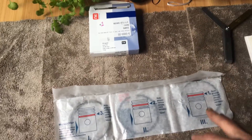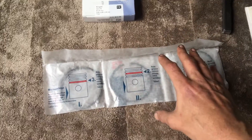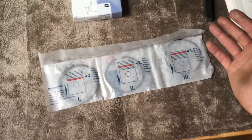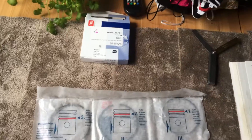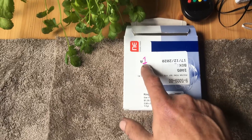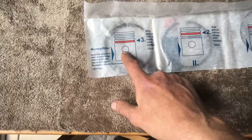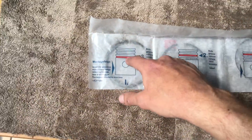I wasn't going to film anything on the pistons or doing the piston rings because there's plenty of content online already for this, but I will show you quickly just for one piston exactly what I'm doing. I'm going ahead and doing each set of rings first, and I've named this number one, so this will be for piston one. Each one of these obviously represents where it's going to go onto the piston.